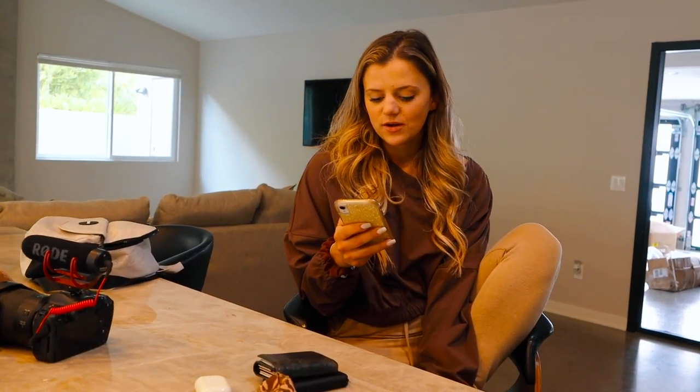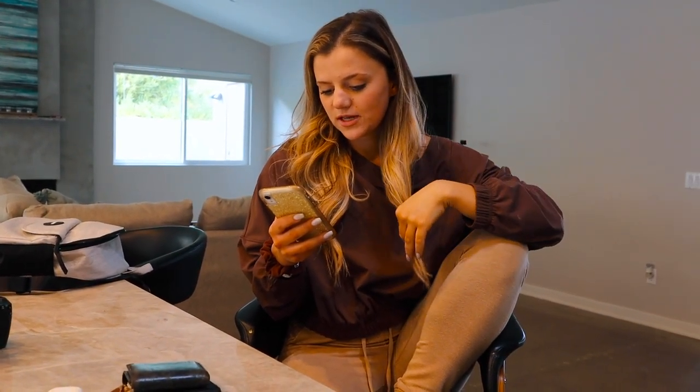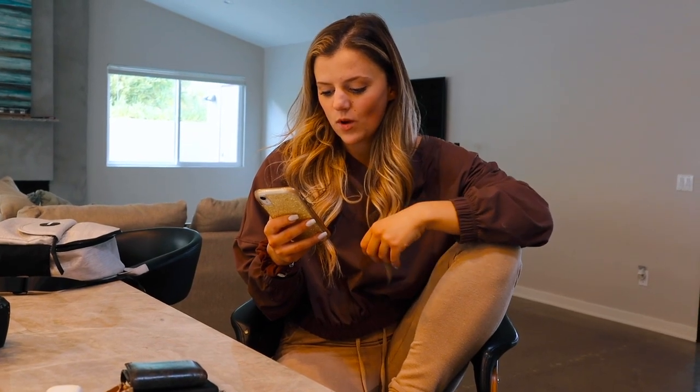So the results are in from the DEXA scan — it was really easy. So first, let me remind you guys what the readings were from this morning. When I weighed myself, it said I was 137.2 pounds, 18.3% body fat, and I had 105.4 pounds of muscle — which, by the way, includes organs too. So we did the scan, and it came back and said I'm 136.7 pounds.